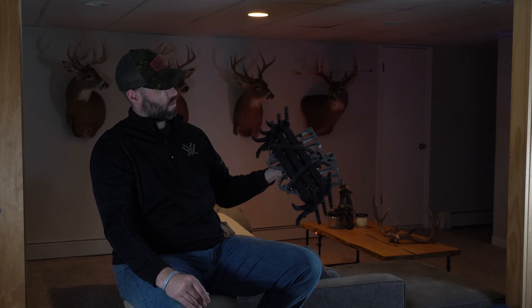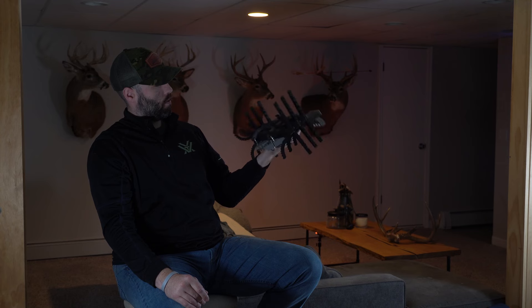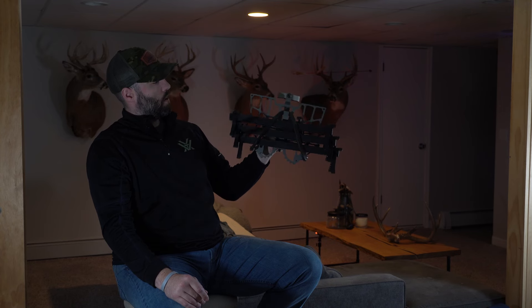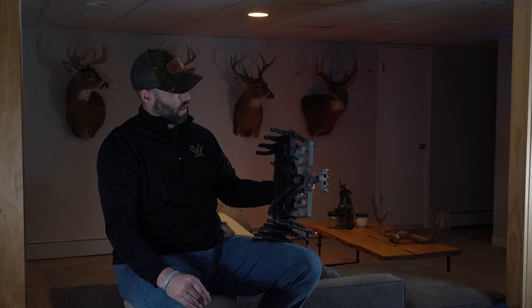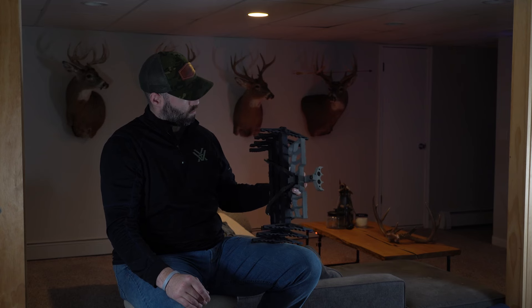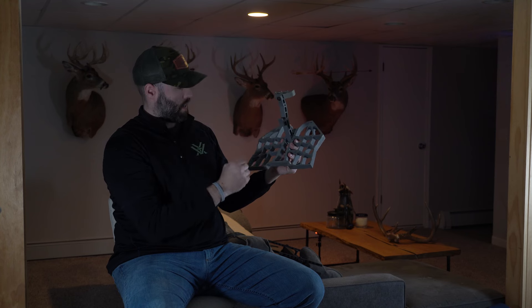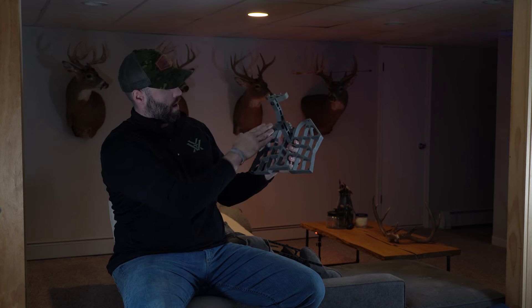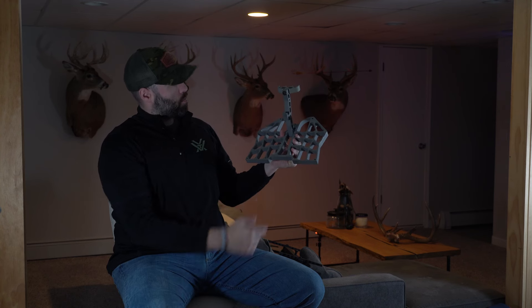Overall, sub-seven pounds for three sticks and a platform — I don't think you're going to go wrong here with this kit. It's fairly affordable when you look at what you get out of this setup at $220 for the platform. The dimensions are 11.5 inches at its widest point across and about nine inches deep.